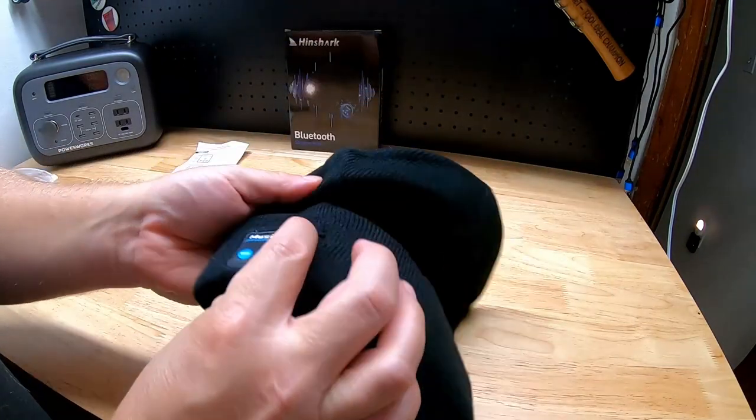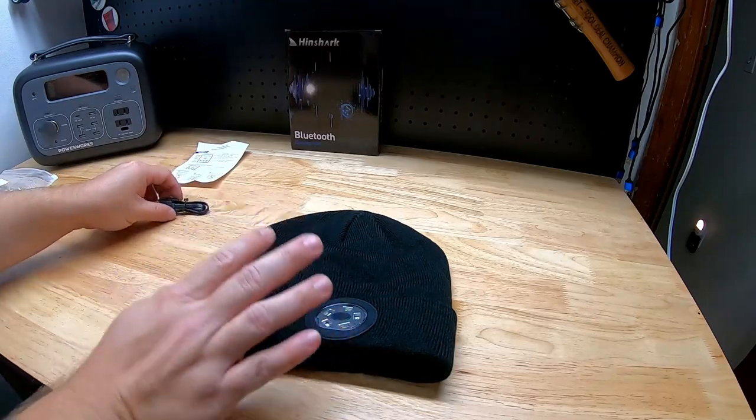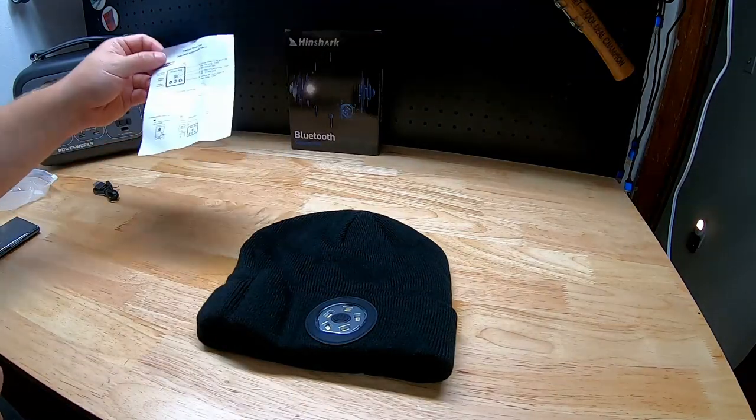We'll look at the light first, then we'll look at the Bluetooth music portion and get it connected to my phone — I'll show you how easy it is to connect it. In addition to the beanie itself, you do get the micro USB charge cable and some instructions for how to connect and things of that nature.